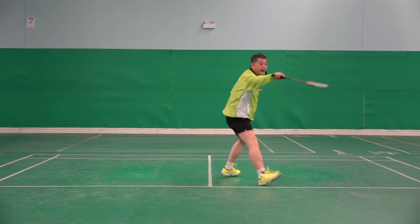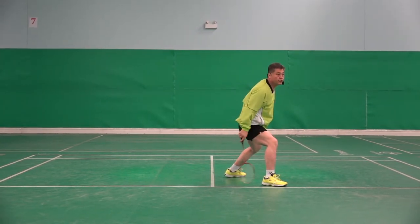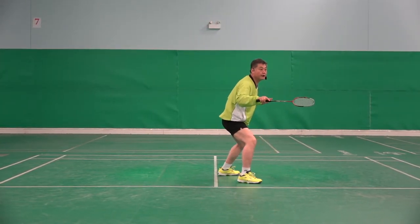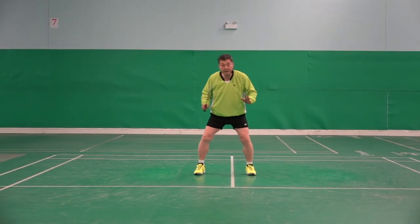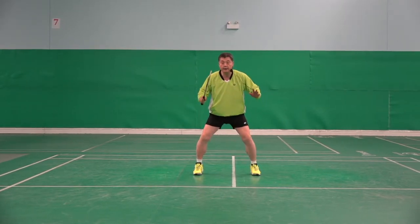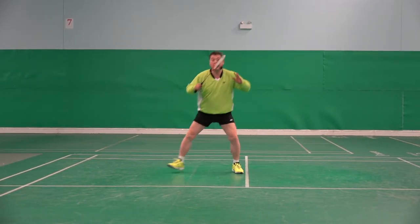Same on the backhand. I hit, use two feet, back together, back. It can be done everywhere — side, hit, recover, back.